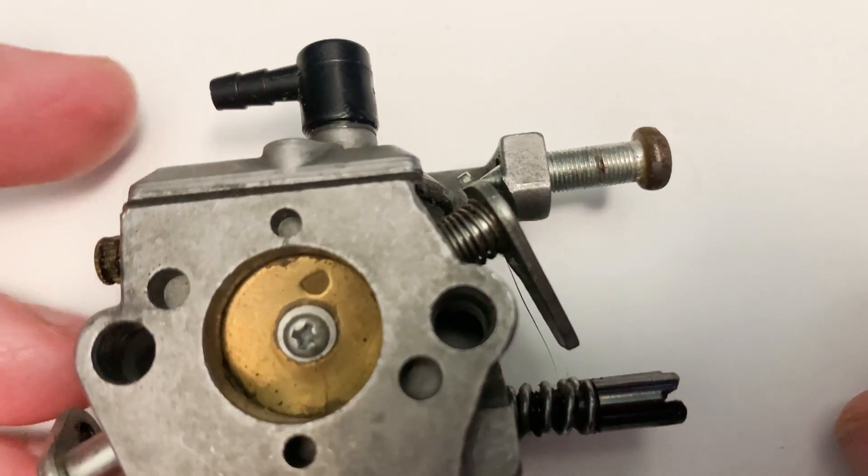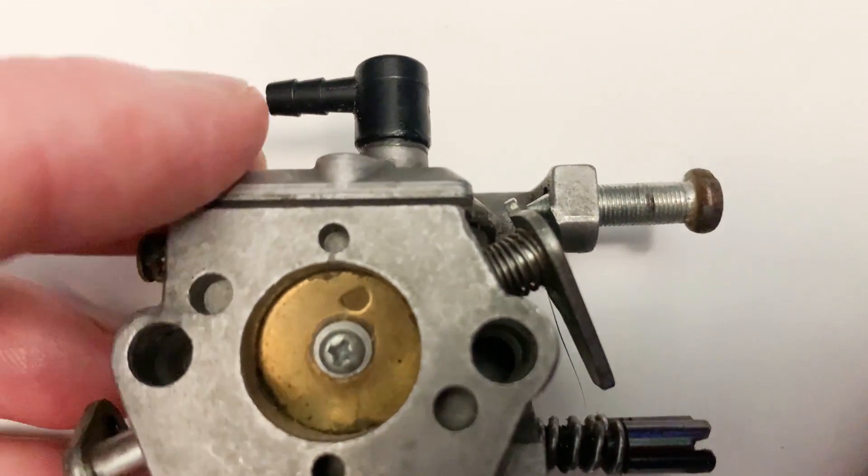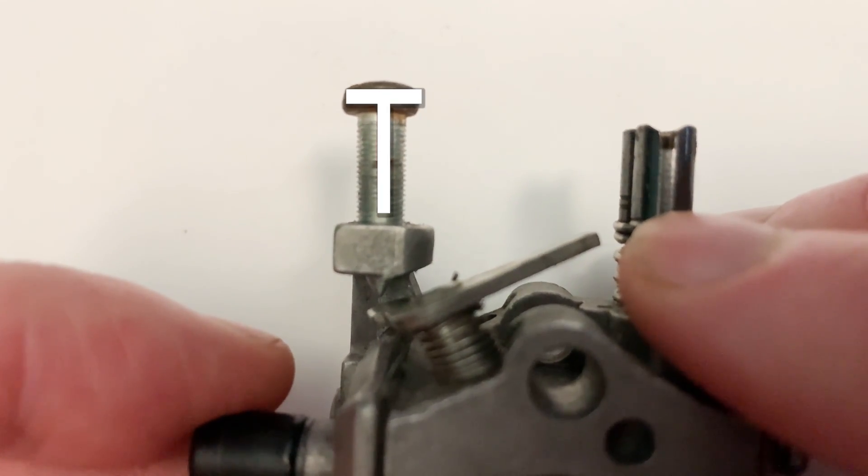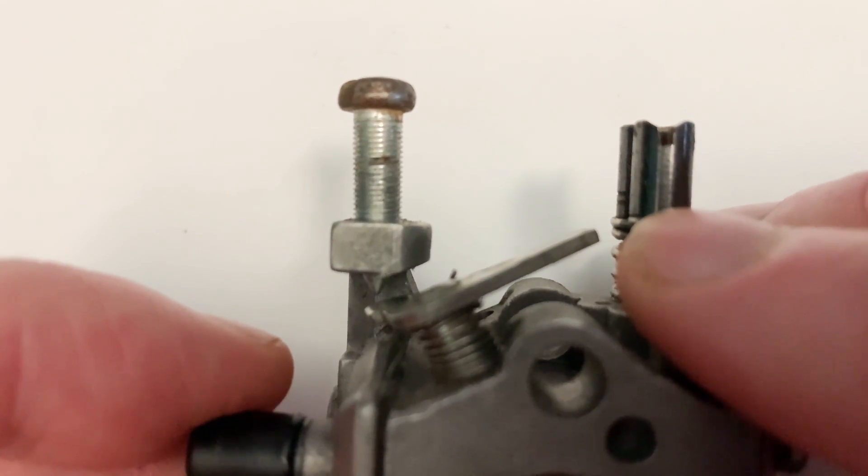Another idea some people hold is that because the screw itself is shaped like the letter T. I personally found this a little less likely, but no one knows for sure.